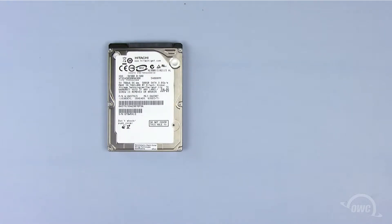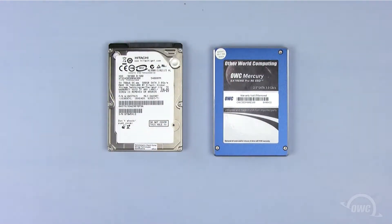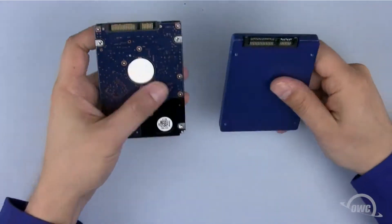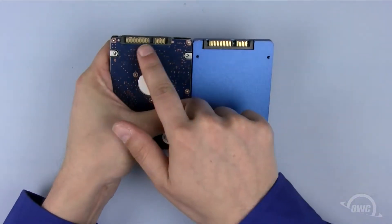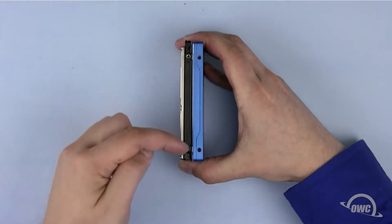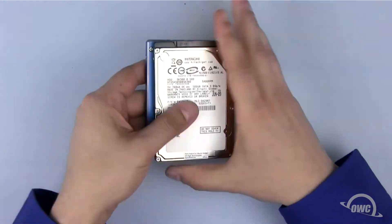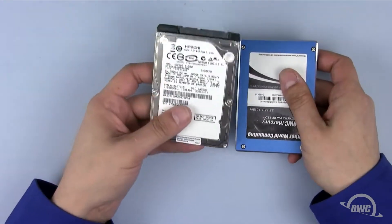You can install any 2.5-inch SATA drive — conventional, solid state, or one of each — in the mini server's hard drive bays. As you can see, both drive types have the same SATA connectors and mounting holes. In this particular video, we'll be installing one of each type, but the instructions are the same no matter what type of 2.5-inch drive you're installing.